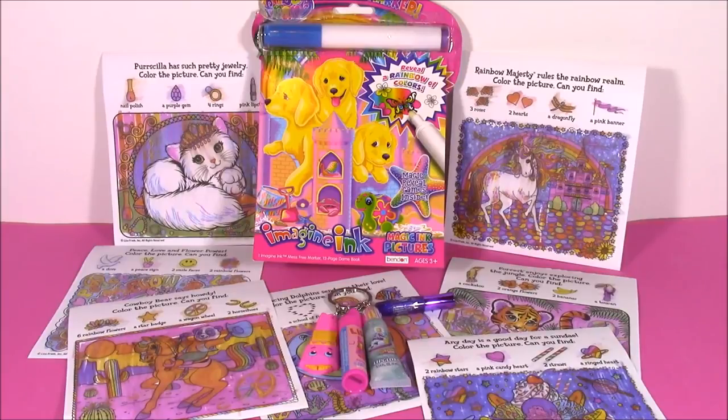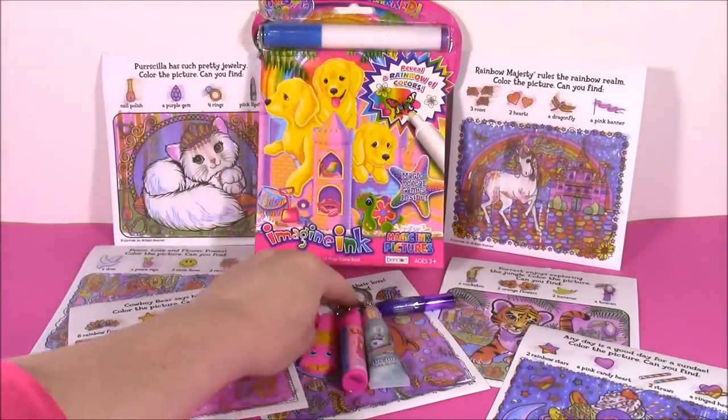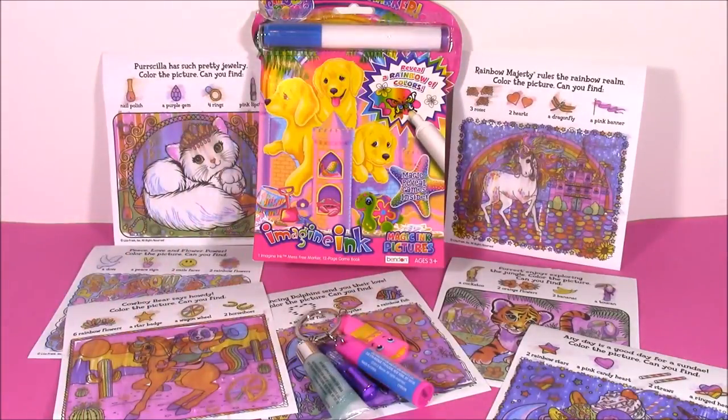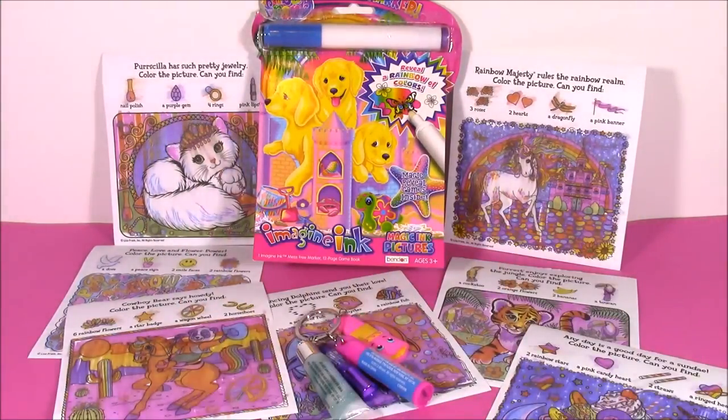There you have it, guys — another fun imagining video. This was a Lisa Frank one and I loved it. The colors were so amazing and bright, the pictures came out great. And I also loved the Shopkins lip balm keychain. We're going to have so many more fun videos to come — we're going to have Lisa Frank, Shopkins, you name it. We are Bubble Pop Kids and you can click this big red subscribe button here and subscribe to our channel. Have a great day, bye!